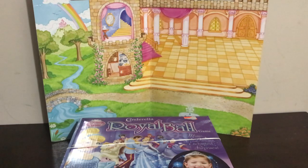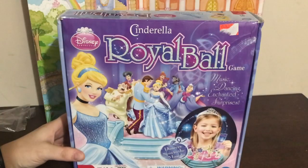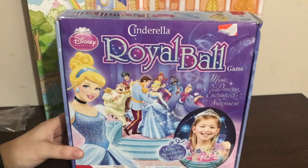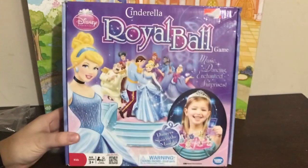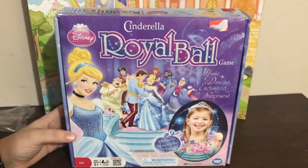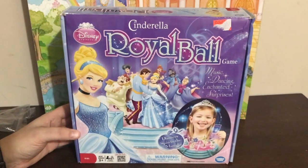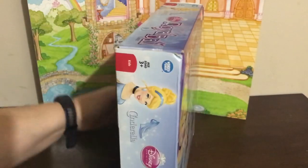Hi everyone, it's Lisa — welcome back to Speech Fairies! Today I have a game to share called the Royal Ball. I was happy to find this one because it's a toy that we have tested in the past. We donate them after we test them, so that was on a website called Noise on Toys — I'll try to link that down below so you can see some of our reviews.